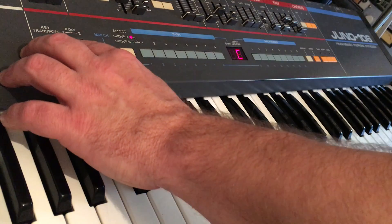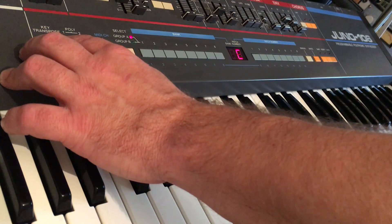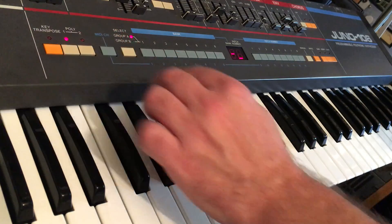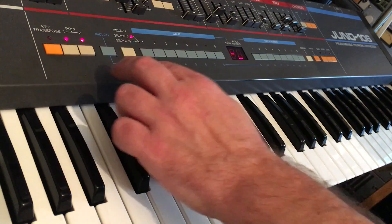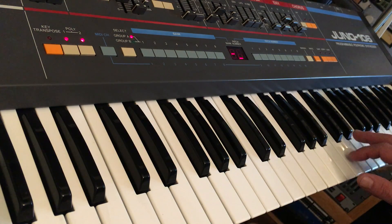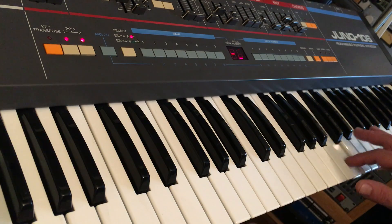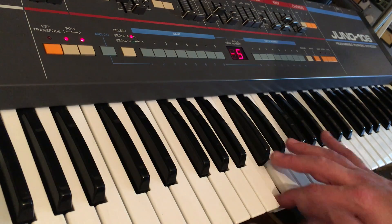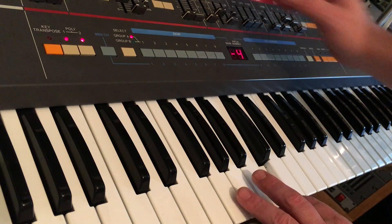So if we boot her into test mode by holding down the key transpose button, and then press the two poly buttons in, we can then see the round robin number and see which voice or voices might be causing a problem. So pretty straightforward, looks like voice 6 needs a bit of attention.